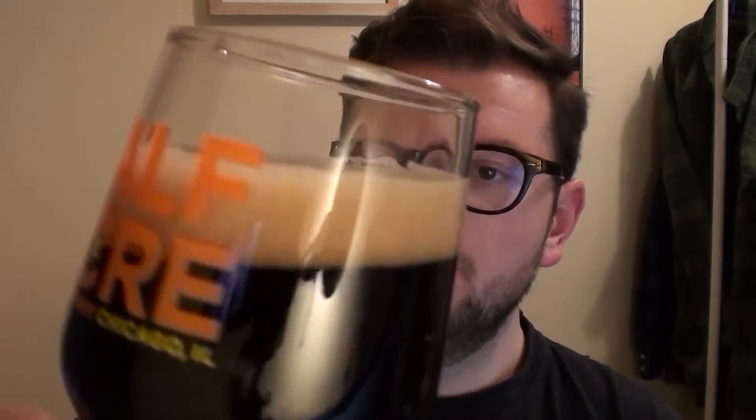Into my nice little half acre casing glass, because I haven't used this in a long time. It does pour — surprise, surprise — pitch black over here, with a nice little khaki-coloured head on there as well, which looks pretty nice. Looking at it next to a light, it's got ruby tinges around the edge which is kind of cool.